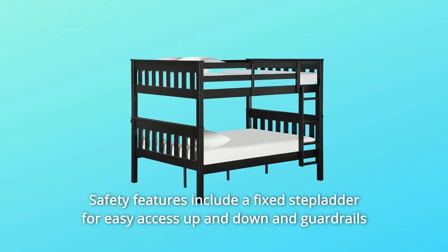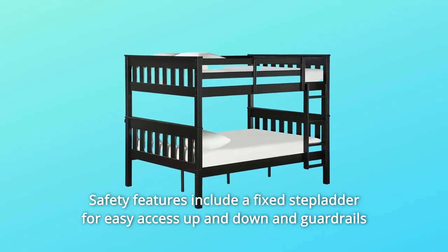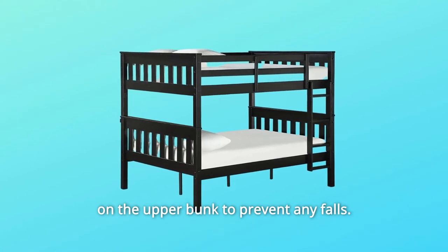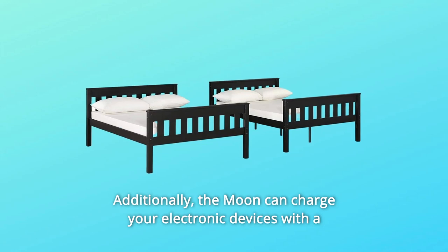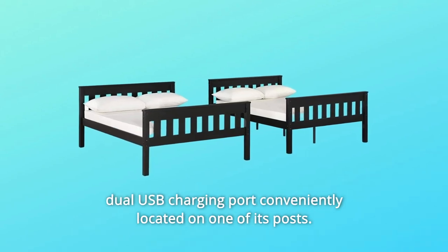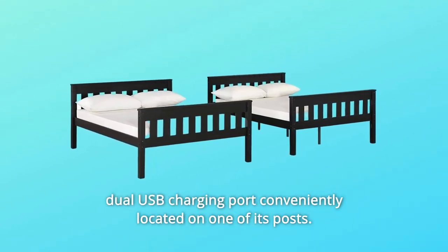Safety features include a fixed stepladder for easy access up and down and guardrails on the upper bunk to prevent any falls. Additionally, the Moon can charge your electronic devices with a dual USB charging port conveniently located on one of its posts.